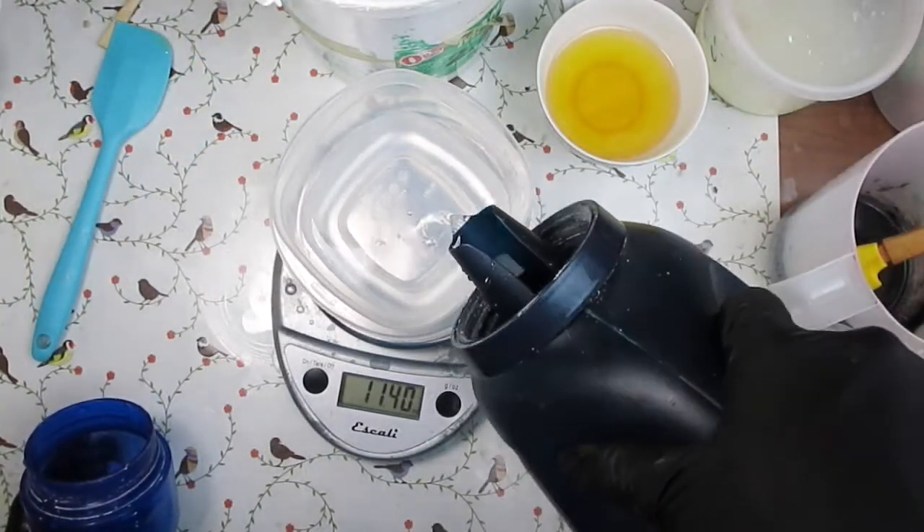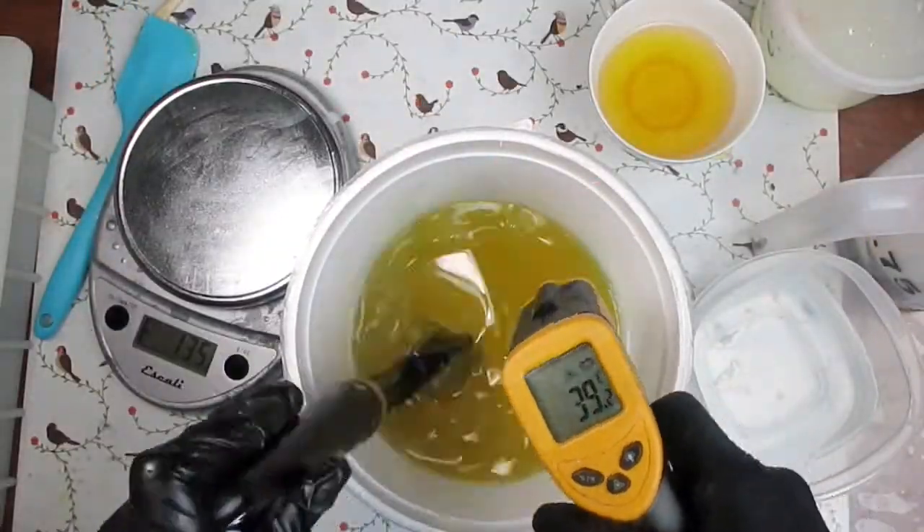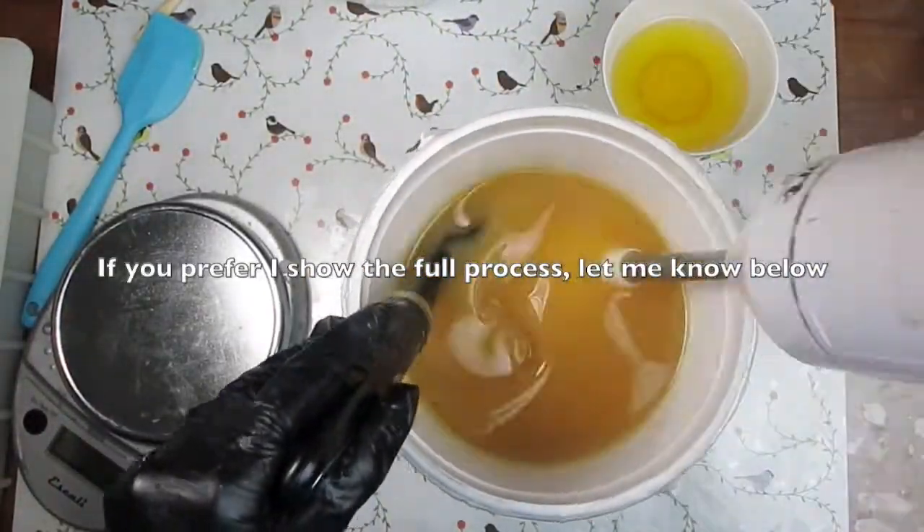Now to make the soap I measure the lye, water, and the oils. As I believe most people who watch this already know how to make soap, I'm going to fast forward through this part and then go straight to the pour.